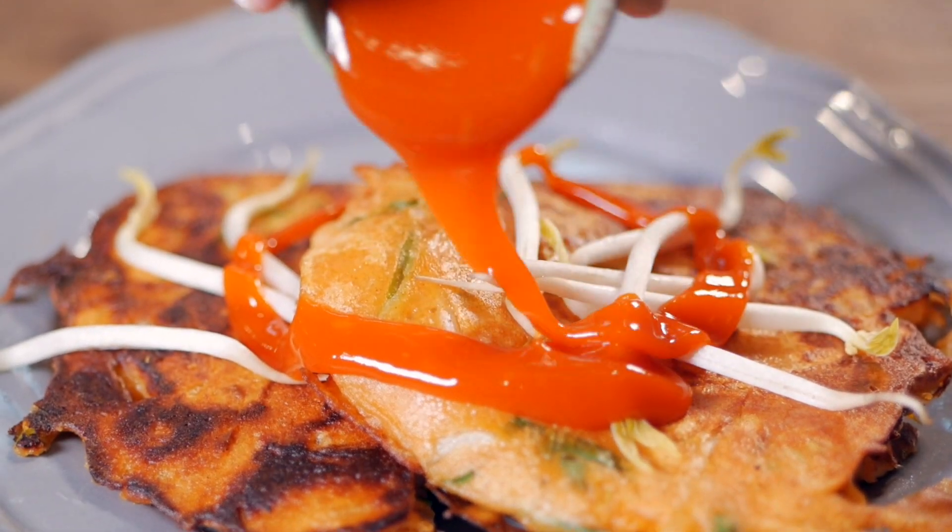It's Lukas from the S2Live show and today I'm making some super delicious mung bean pancakes, which are savory pancakes originally from Korea. They're super delicious and very high in protein.